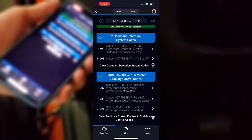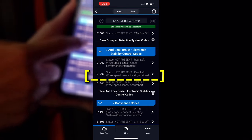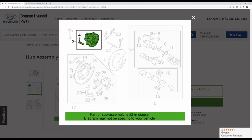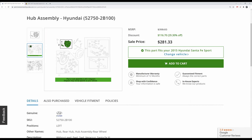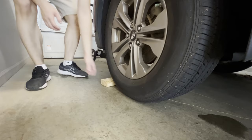I got the code C1208 and it means no signal on the rear left wheel. The genuine parts shop does not sell the sensor alone — it's sold in a hub assembly and it's over $300 included tax. But if you don't need a new bearing and hub, you can find the sensor alone on eBay. So let's begin.